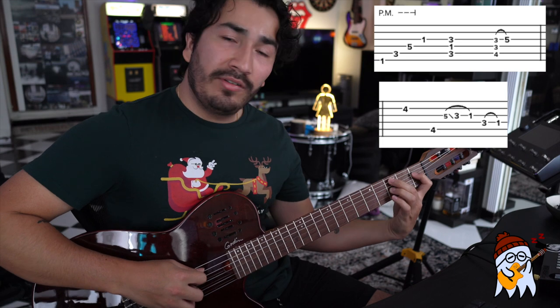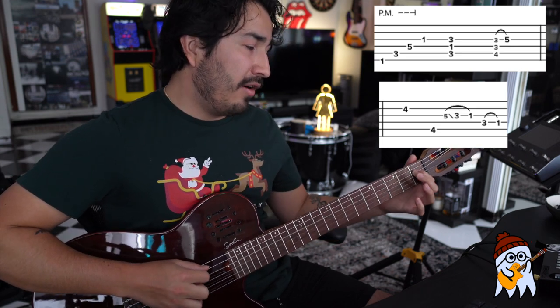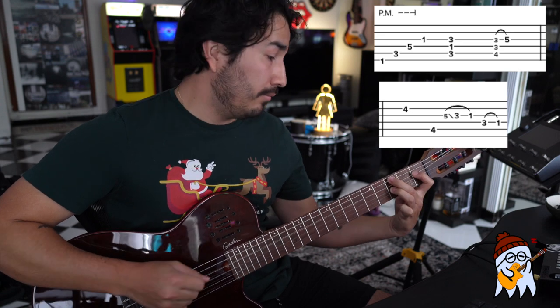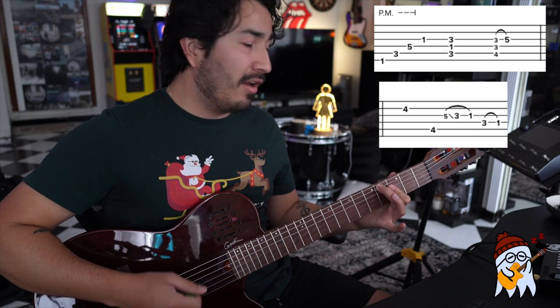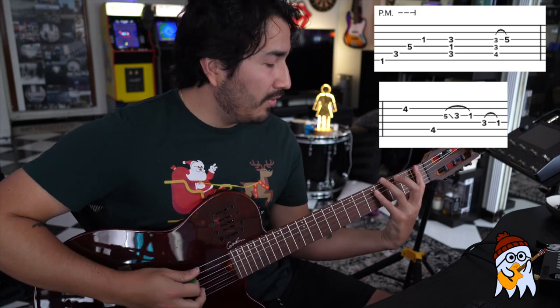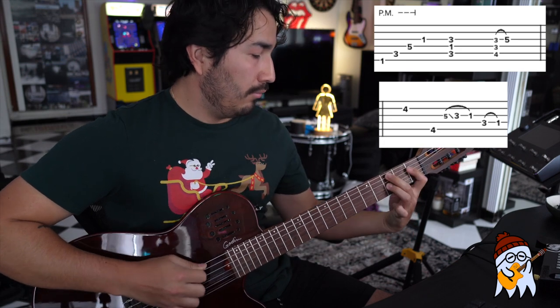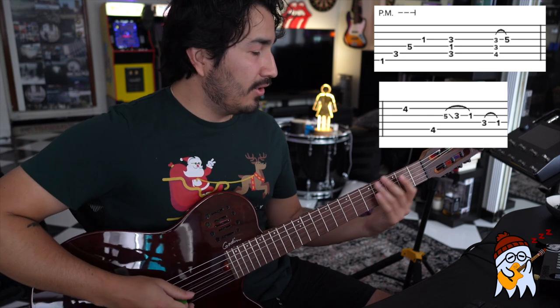After that we're going to a C minor 7, which is basically just the fifth string third fret followed by one and then followed by three. After that we're going to hit a D flat major seven with a hammer-on on top. That's basically going to be the fifth string fourth fret followed by three followed by three, but this last three on the third string is going to hammer on the fifth fret. I'm going to do that with my pinky.